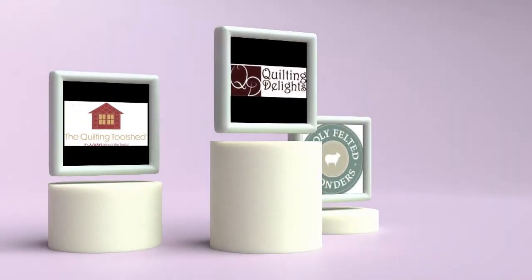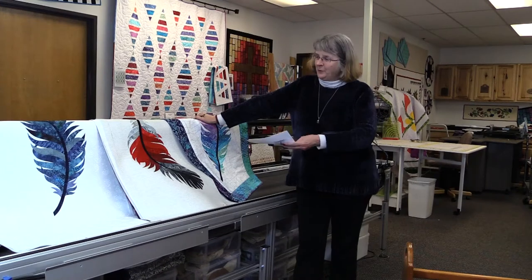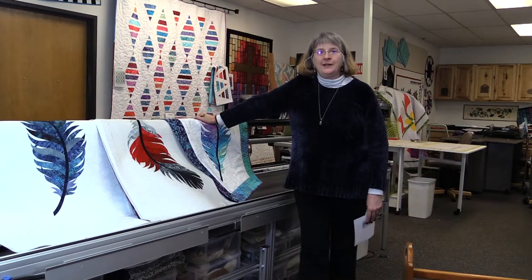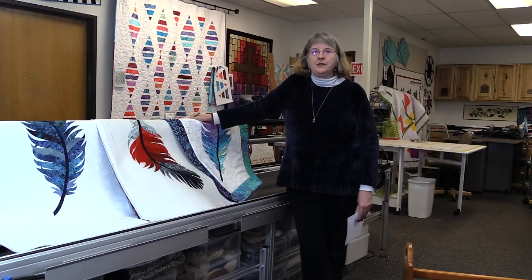Hi everyone, Taya here from Quilting Delights. We are excited about starting our journey on the feather quilt and free motion quilting and ruler work with your Bernina BSR and compatible BSR ruler work attachments. We know you've been waiting to get started on this, and there's quite a group joining us. Whether you have a Bernina or not, it doesn't matter — we're just excited about helping you along on your quilting journey.